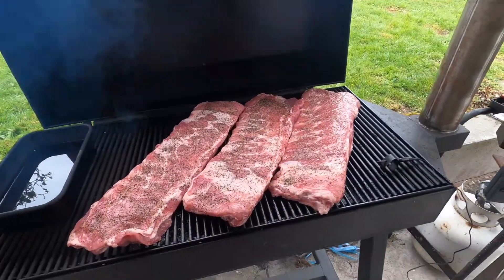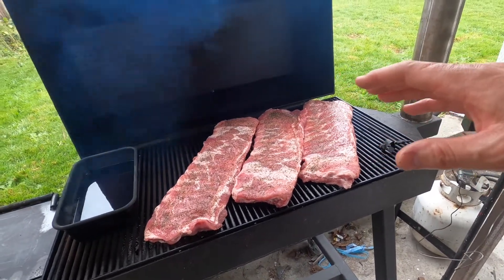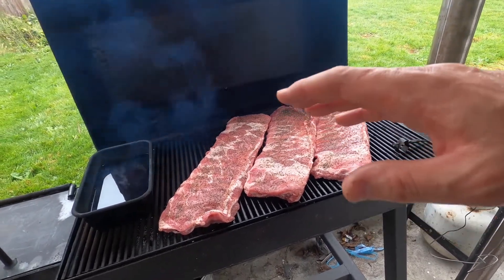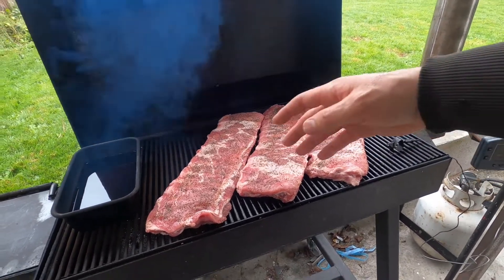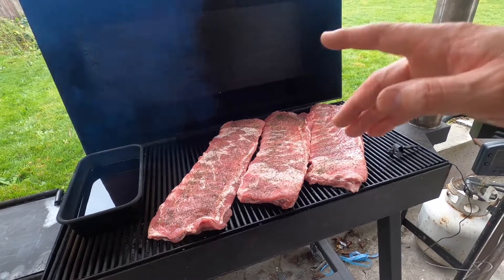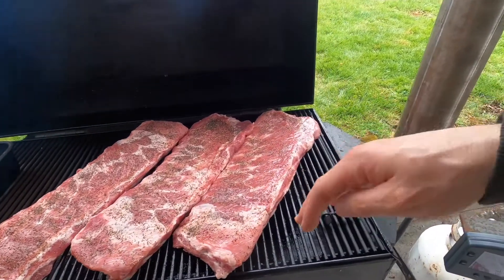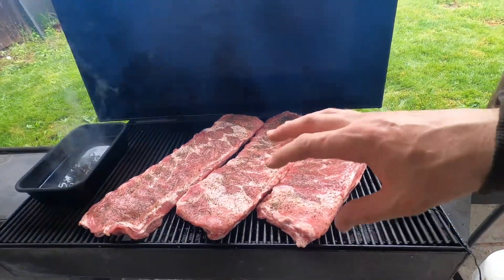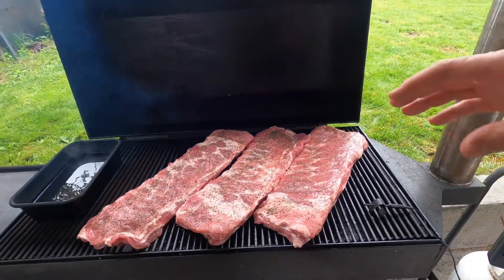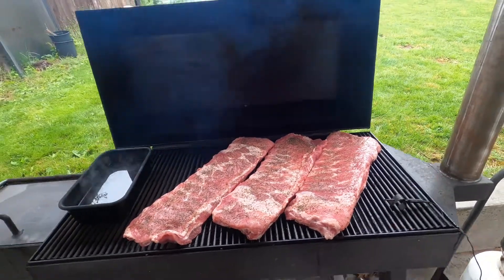Here we go, got them on there. One thing — after using this, when I made it I had all this stuff pretty much available, which dictated the size. But in hindsight I should have made it so you could fit a rack of ribs going this way, because three is about all I can fit on here. After they cook down though, they do fit this way, so whatever.